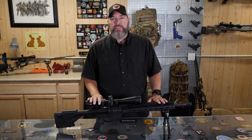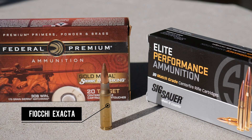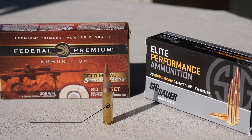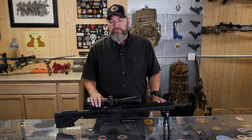The ammo I used in this gun: I like heavier projectiles, so 175 grains. I tested the Fiocchi brand match-grade 175s, the SIG 175-grain match grades, and the Federal Gold Medal Match in 175 grain.